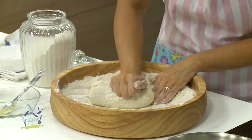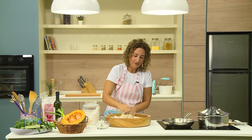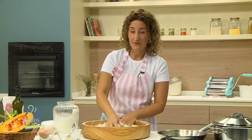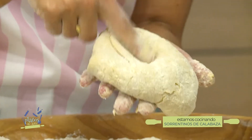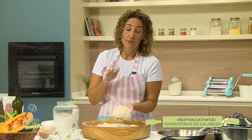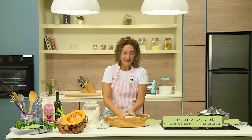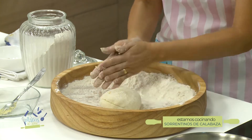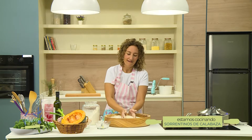Vamos a dejar esta masa. No lleva muchísimo amasado; si tienen una batidora con ganchos de amasar, pueden hacerlo ahí también. No tiene que quedar demasiado firme. ¿Ven que la masa vuelve? Ese es el gluten, que tiene la función de hacer la masa gomosa. Para esta masa necesito que descanse, porque si no la voy a estirar y va a volver. Así que la vamos a tapar y dejar descansar 20 minutos, media hora aproximadamente. Nosotros mientras vamos a hacer el relleno.